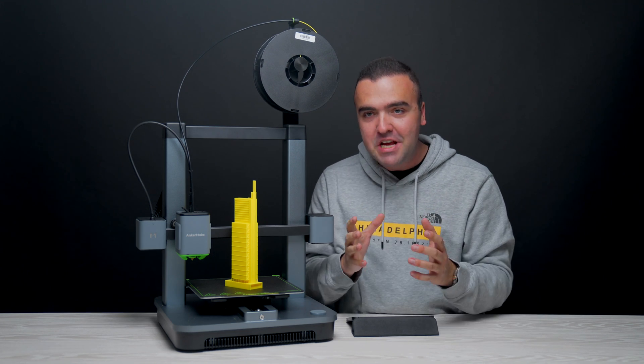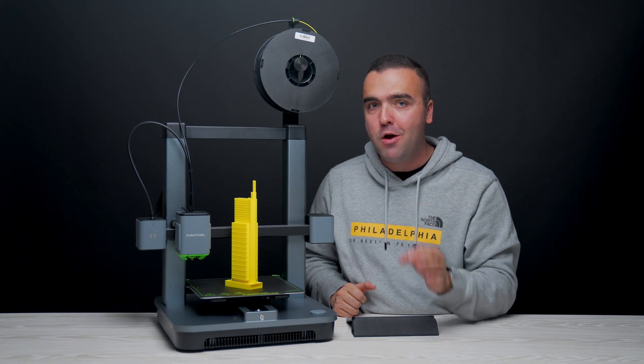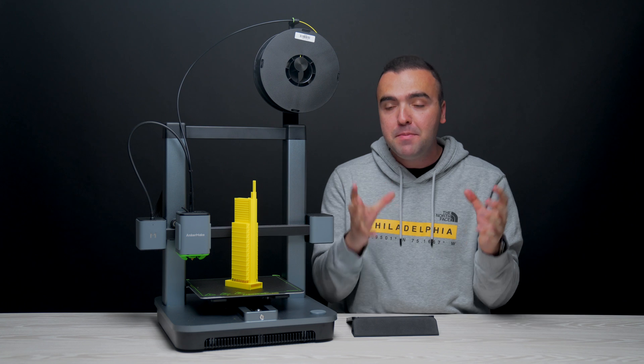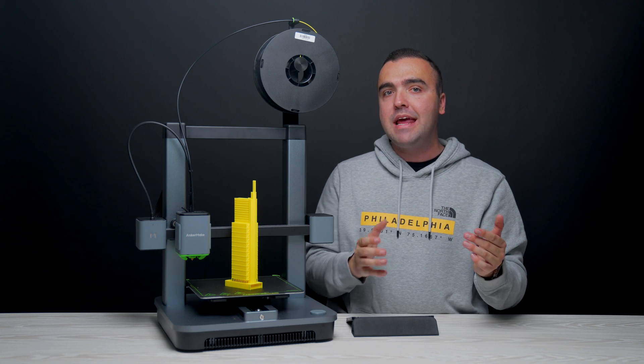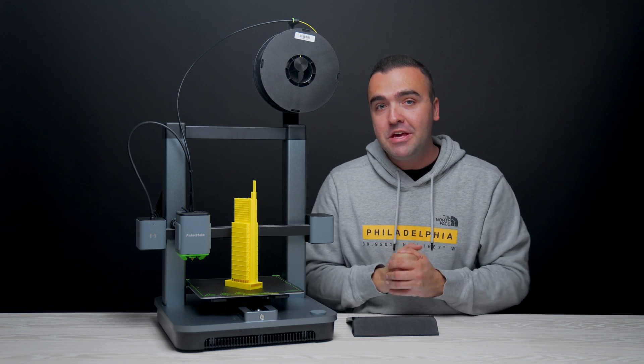What's going on guys, Billy here. For years I've wanted to get into 3D printing, but there always seemed to be some barriers in my way — things like ease of setup, ease of use, and cost. There seemed to be this large skill gap when getting into 3D printing, so I sat on the sidelines and watched technology improve over the years.